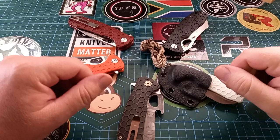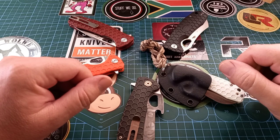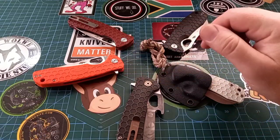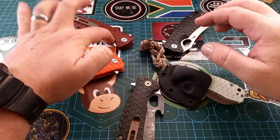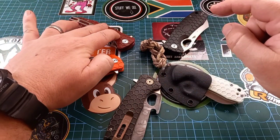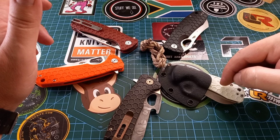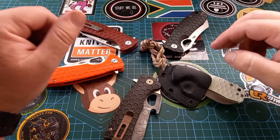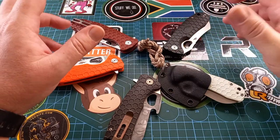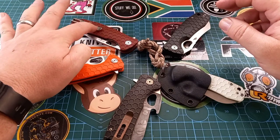Good day world and welcome back to Stuff We Do, where we do all the knife stuff you love: knife reviews, knife tests, knife modifications, and outdoor stuff with knives. Today we are talking about Honey Badgers. Some of these do not have their original colors anymore so they look different — this one has been modded quite heavily, this one has been dyed, and this one I put on the white scales. Honey Badger is an awesome company, super friendly, and I love the fact that they give you an actual tool to take them apart inside the box.